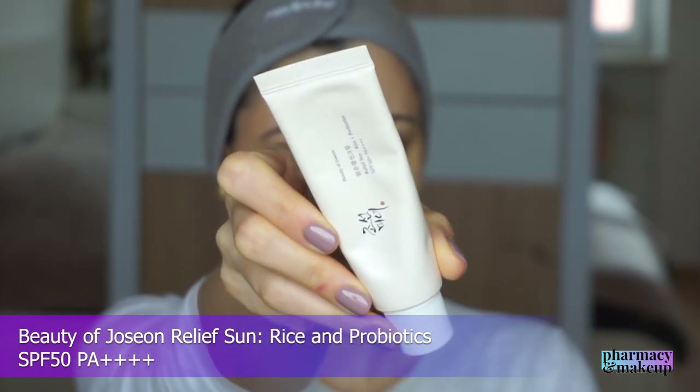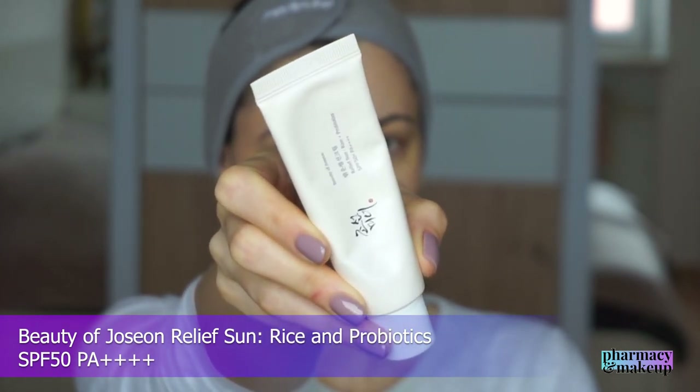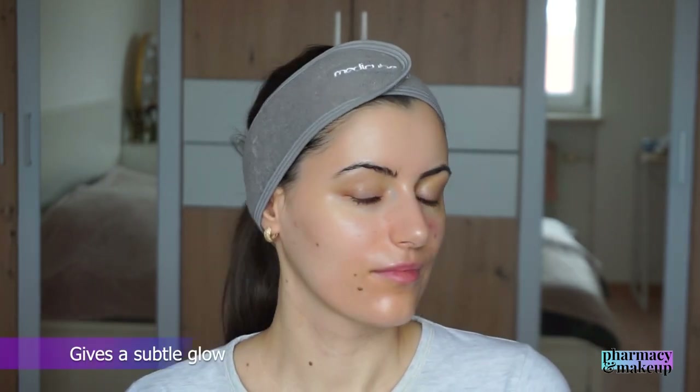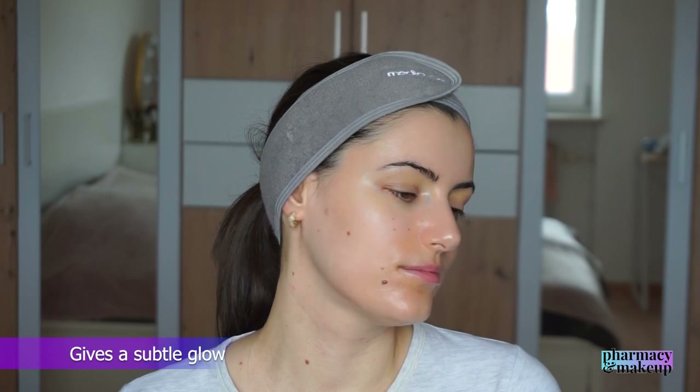The next few sunscreens I want to recommend for oily skin types are Korean sunscreens. The first one is Beauty of Joseon Relief Sun: Rise & Probiotics SPF 50 PA++++. This one is lightweight and moisturizing, gives a subtle glow, but it's neither sticky nor greasy. The reason it's on the list for oily skin is because it's not moisturizing enough for my dry skin during winter, and this is why I think it will be a perfect match for anyone who has oily skin.